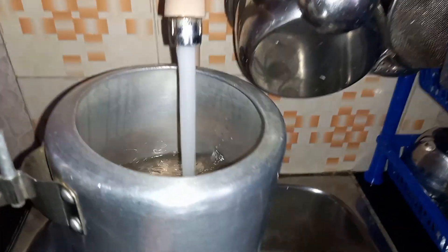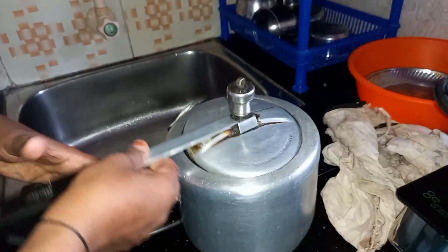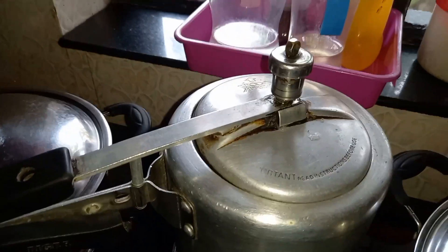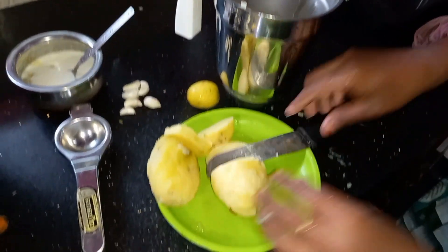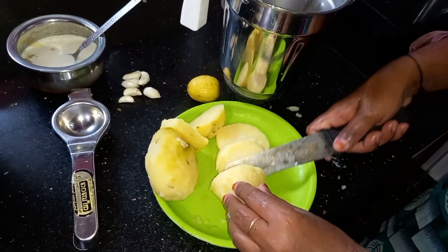I am going to add 4 pieces of mayonnaise. These are also good. I am going to add the mayonnaise. This recipe is like a small slice of mayonnaise.